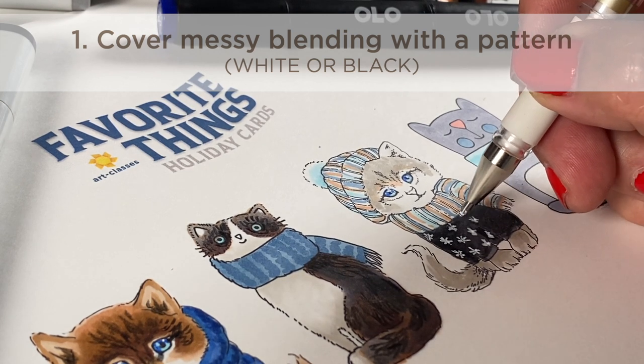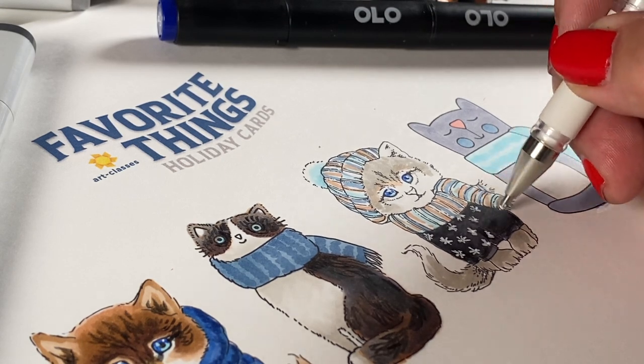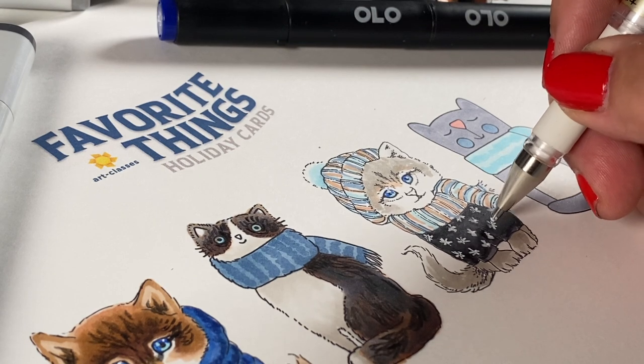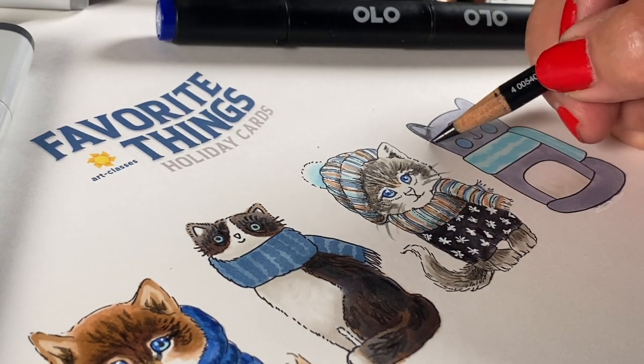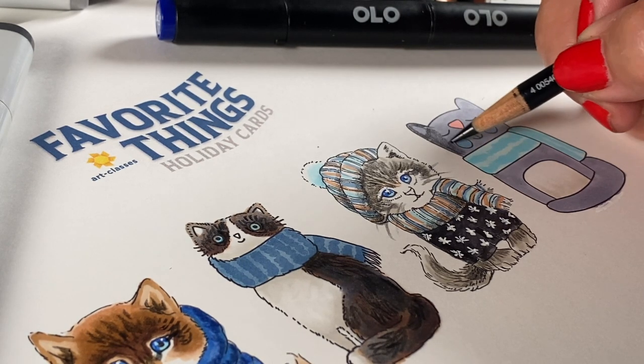You can put snowflakes like I'm doing here. If it is something else like a background, put some snow over it — make it snow and no one will notice any of the bad blending underneath. If you need help getting your white gel pens to start working again, click on the link in the doobly-doo. There is a video that shows you how to fix your white gel pens.